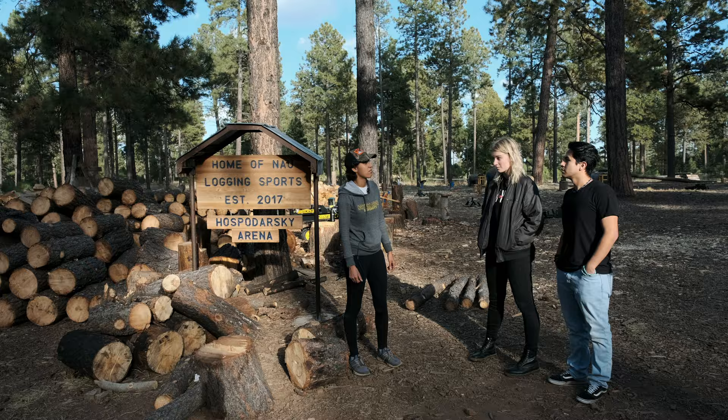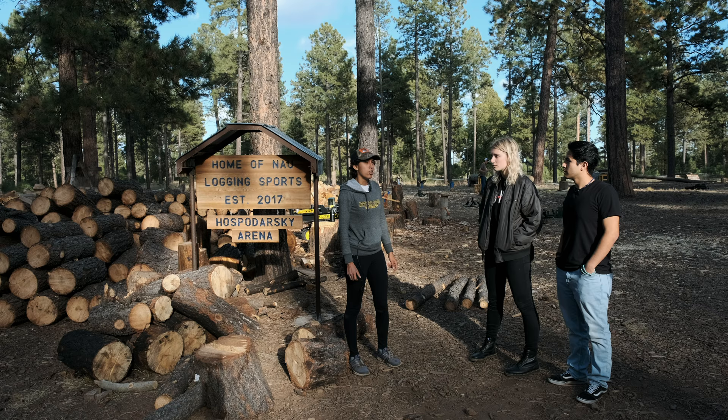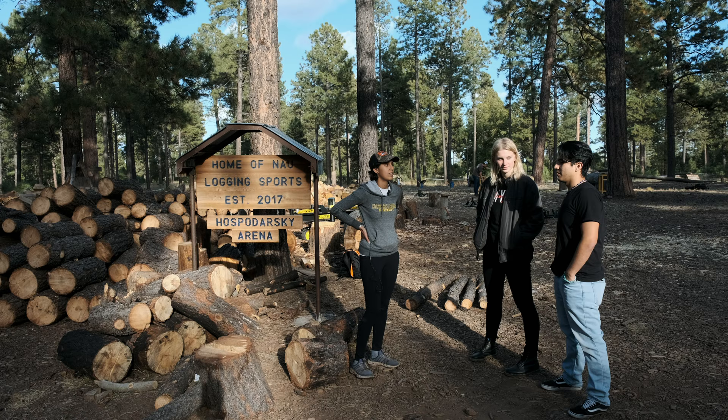Welcome to the Hospodarski Arena. This is where we practice. Logging sports has been around for probably around a century or so, but the School of Forestry brought it back around the year 2000. Denver Hospodarski brought that sport back for us. The gist of what we do out here is we take old logging practices and do them in a competitive fashion.